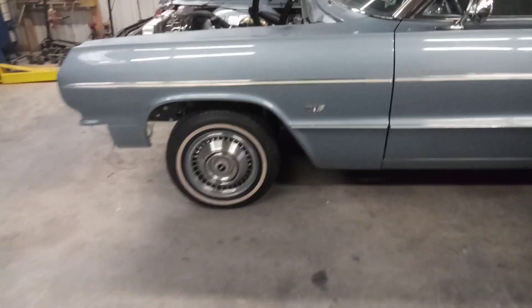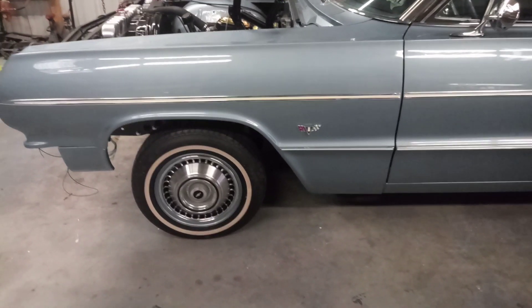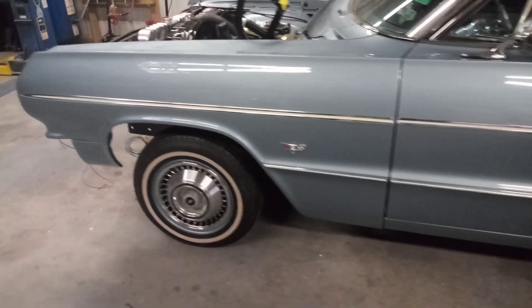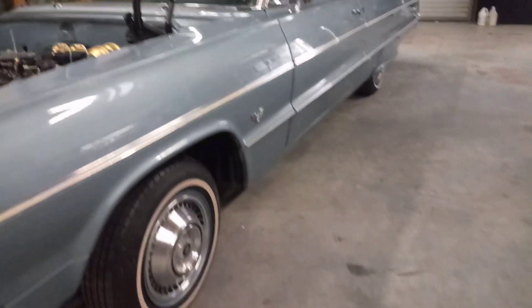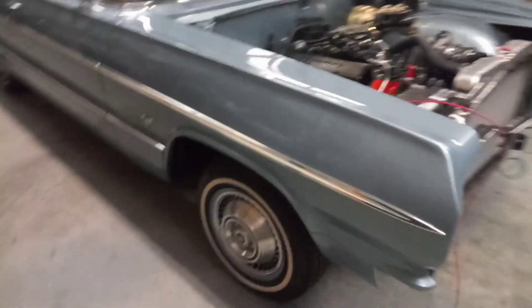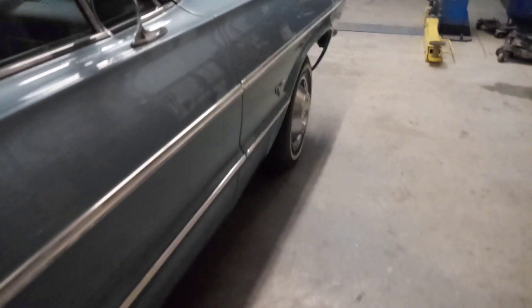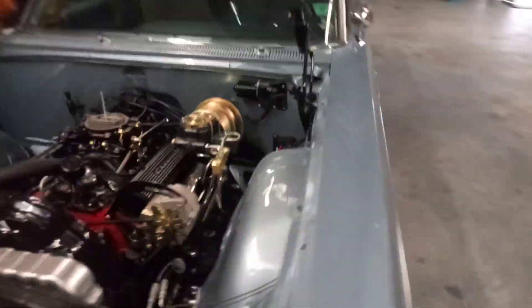What I did today: I buffed out the fenders and swapped out the 283 emblems for 327s — I think those look nicer, and they were free. I buffed out both fenders, popped the moldings on, popped the emblems on, and re-adjusted the gap a little bit. Did the same for the other fender — buffed it out, popped the molding and emblem on, and did a little adjustment on the fender.